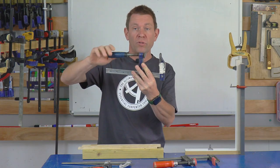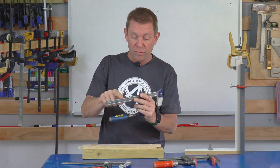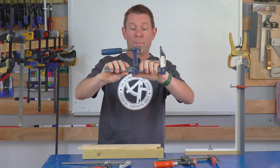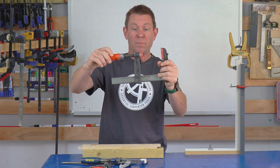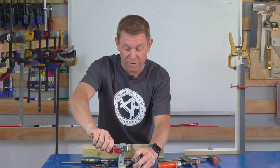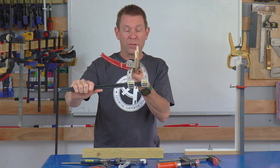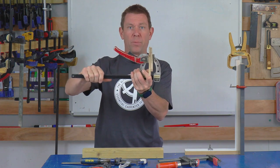Here we have some slide bar clamps - you can really get some pressure on them and wind them up. The only thing I've found with some of mine is the grooves on the bottom have worn, so when you're tightening them they have a tendency to slide back - I've drilled a load of holes in there to fix that. This is a really old one and the grooves are still there, much heavier and probably better made. Then we've got the ratchet ones - these are really good, they ratchet down and you can get a lot of pressure on them. It's normally a two-handed operation but you've got much better power on them.